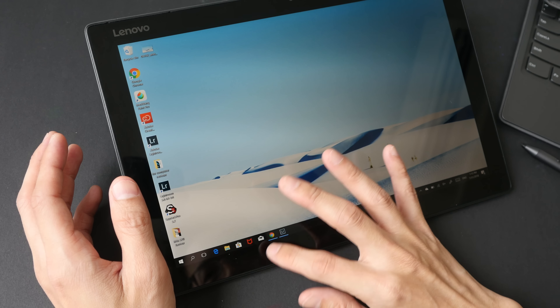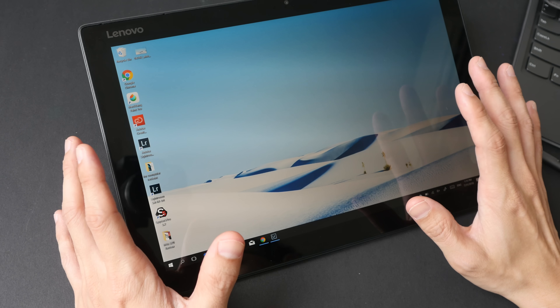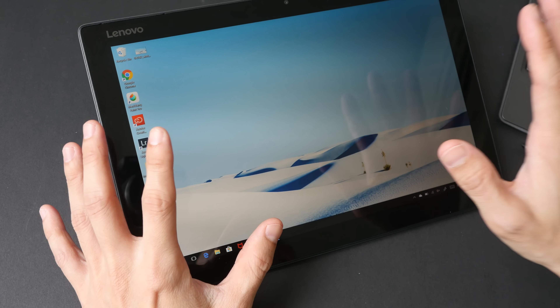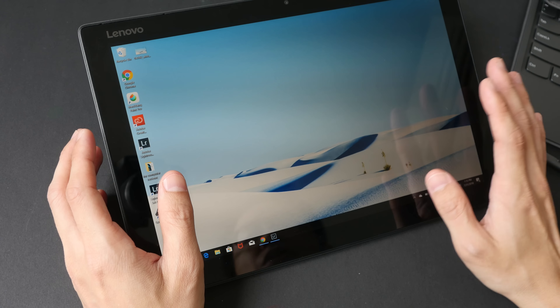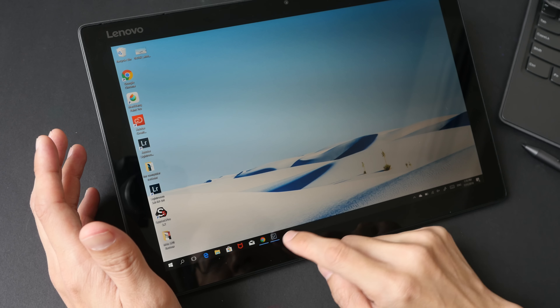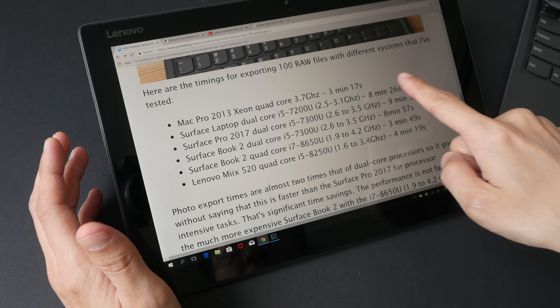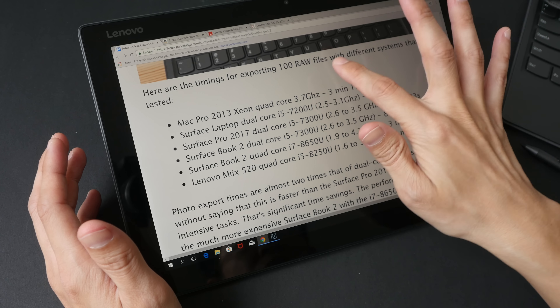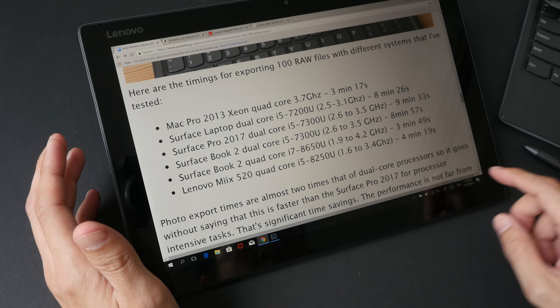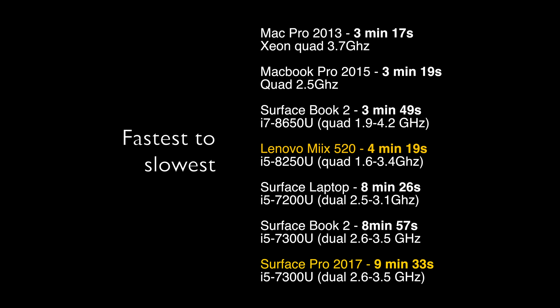Hey everyone, welcome to another tech review. Today I'm going to review the Lenovo Miix 520 tablet — the upgraded model from the Miix 510, which I also reviewed on my YouTube channel about one and a half years ago. Special thanks to Lenovo Singapore for providing me with this review unit as well as the Active Pen 2. My review will be from the perspective of a visual content creator — somebody who writes a lot, edits photos and videos, and does graphic design on a daily basis. This video review is going to be long; if you want to save time, check out the text review on my blog — the link is in the video description below.